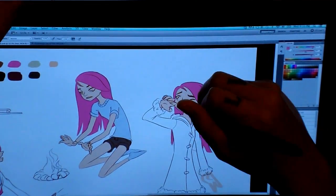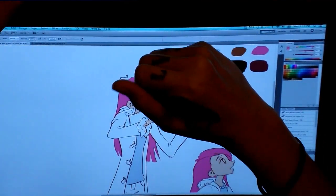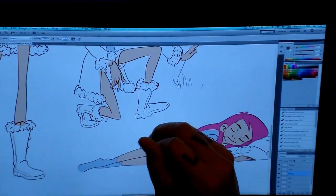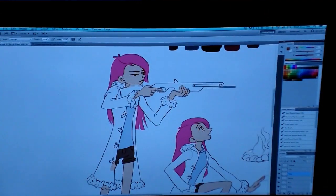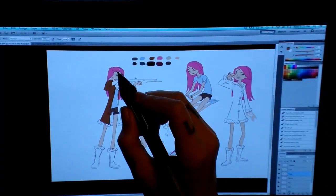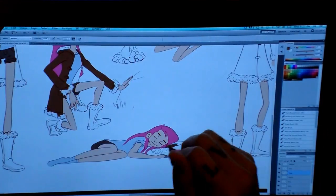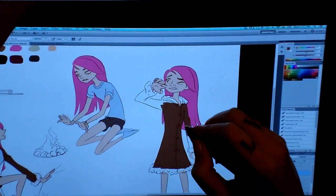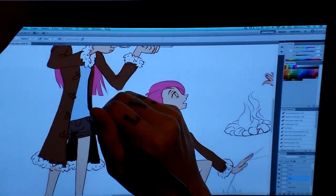I want her face to be what you look at most, so it has the brightest and most saturated color. I kept pretty much everything else desaturated, except for her coat, because it's in the upper body and that's okay. But when I do the boots, I realized it's too much contrast down there — I don't want you to look down at her boots, so I actually desaturated them.